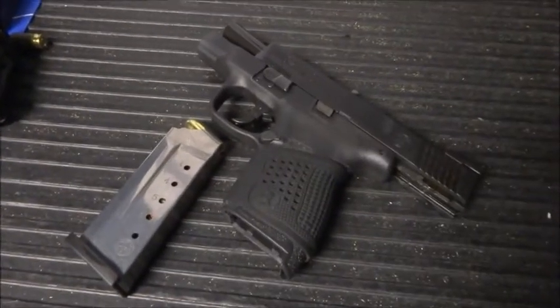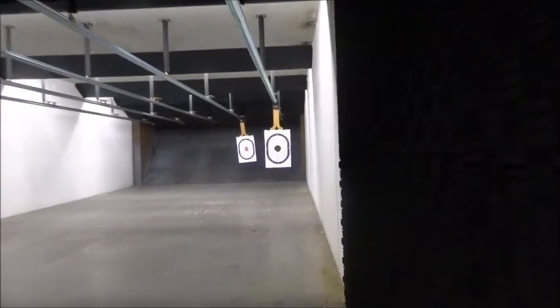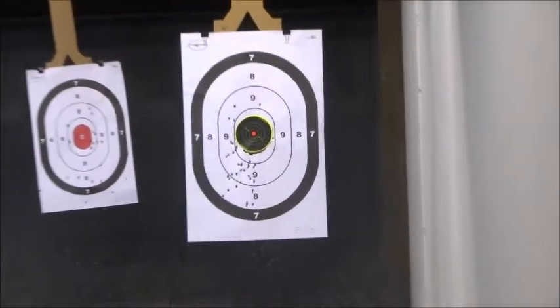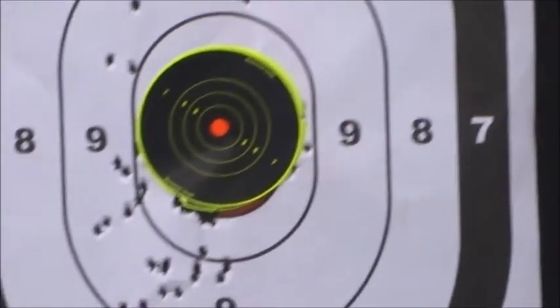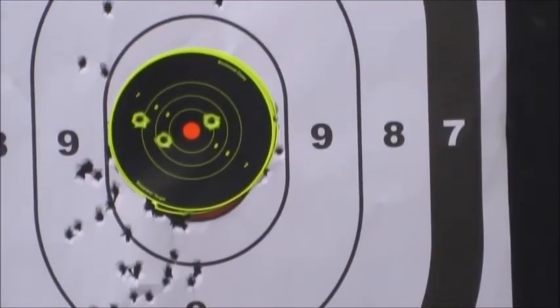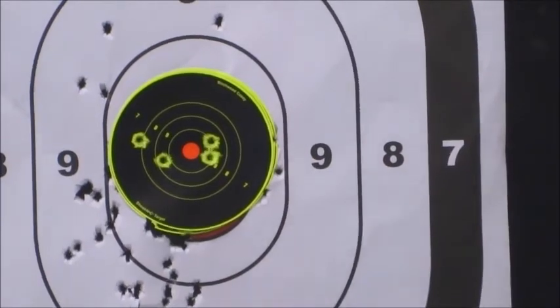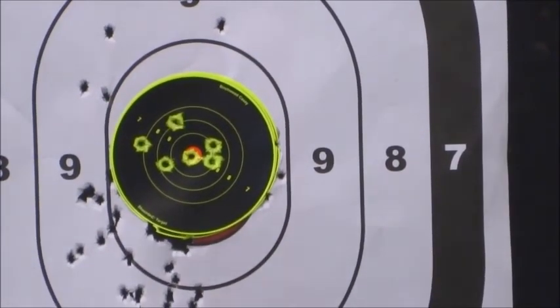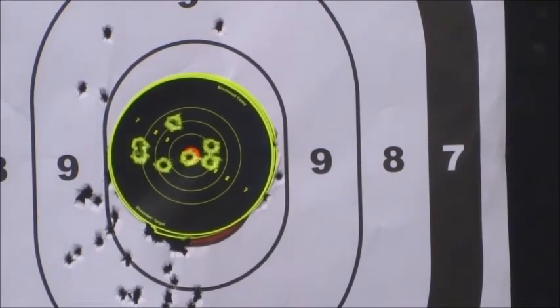Next up we take the target out to 35 feet — still a six inch reactive target. We load up five rounds first to see how we do, then if necessary we'll adjust and try another five rounds at the same distance. First shot, second, third — looks like I got three hits in. Second magazine: one, two — that's a bullseye — three, four. In total it looks like I got seven shots out of ten on target.